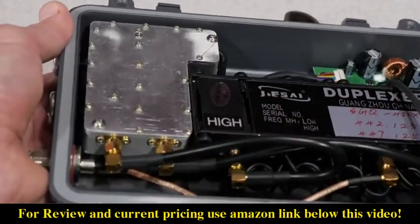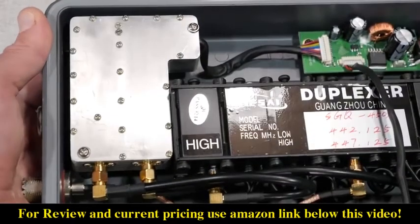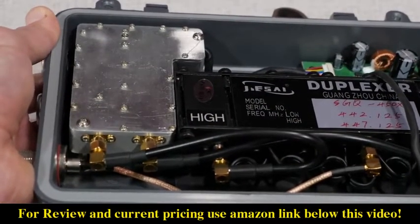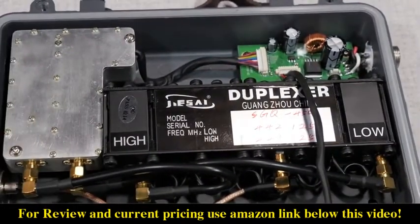Looking around inside the repeater, not only do you see the duplexer that we talked about, but also the radio units — one for receive and another for transmit — encased in an aluminum block, and a circuit board that appears to provide some power filtering and programming control.